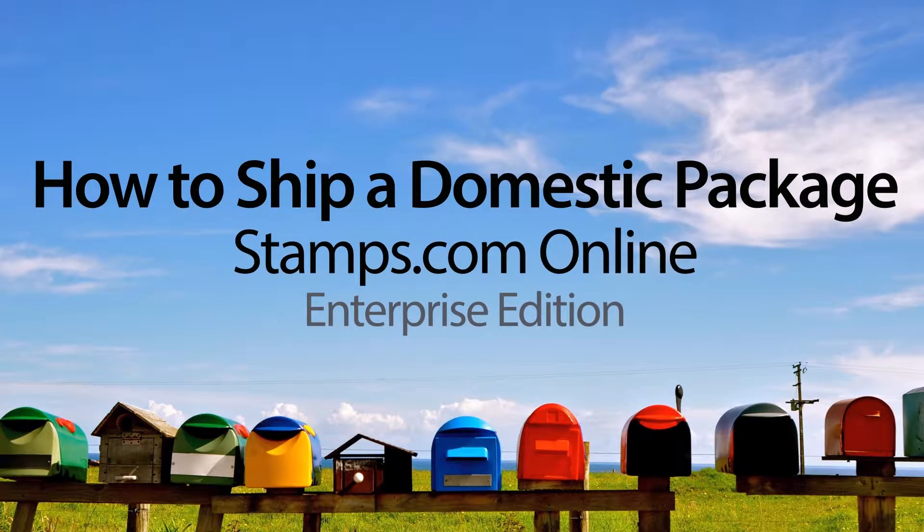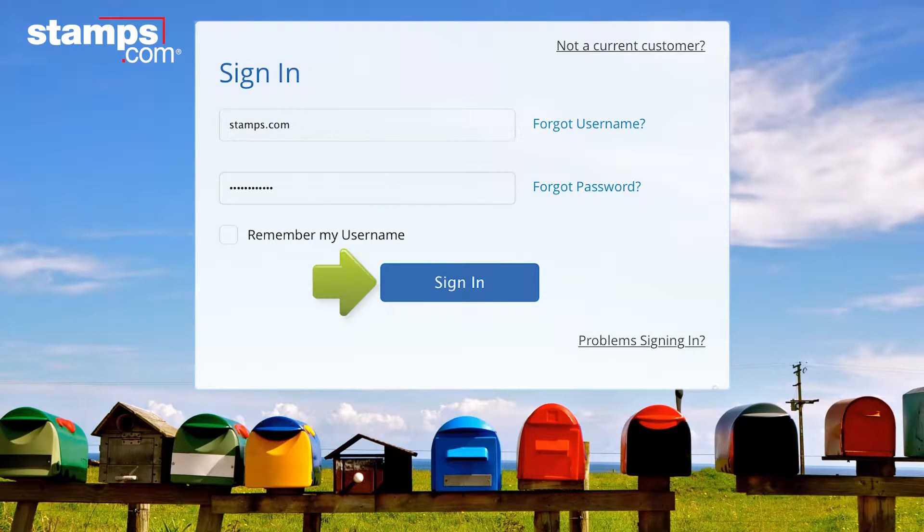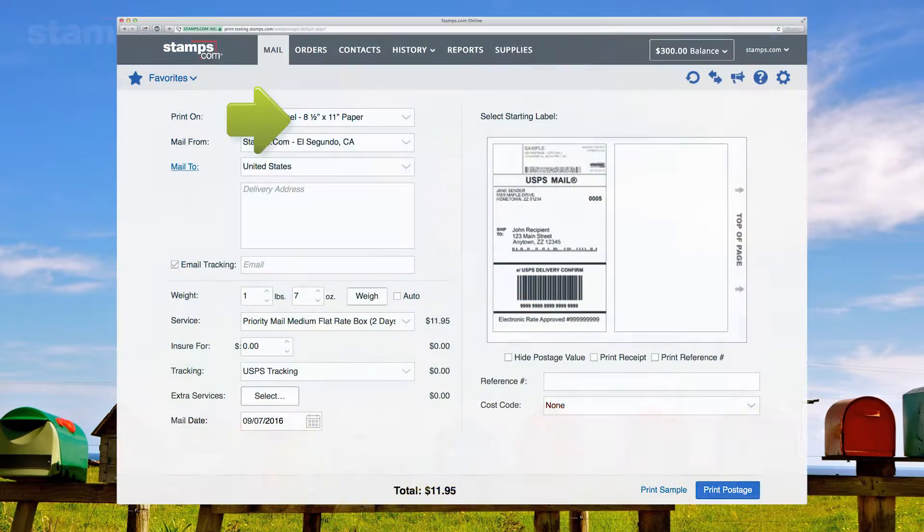How to Ship a Domestic Package with Stamps.com Online, Enterprise Edition. First, sign into your account. Then, select Mail.